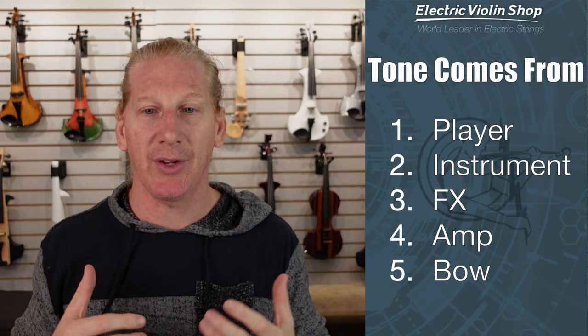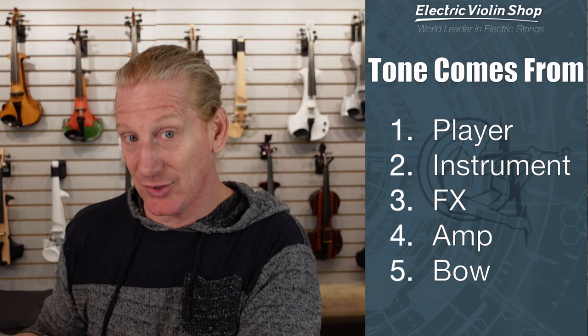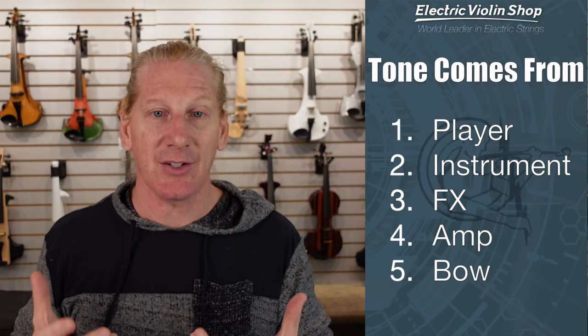So where does tone come from? The first thing is the player. If I take your favorite player and put each of these instruments in their hands one at a time, it's gonna sound like that person playing each one. The instruments are going to sound a little different, but they're all gonna sound like that player playing that instrument. So the player is the biggest piece.